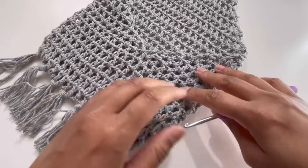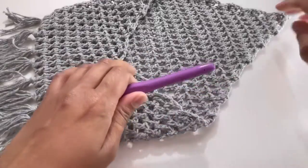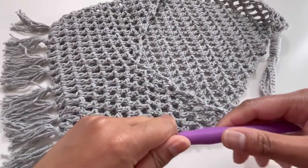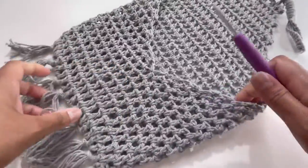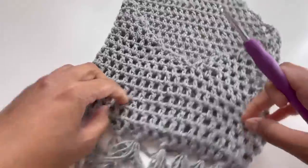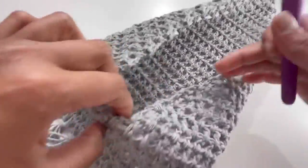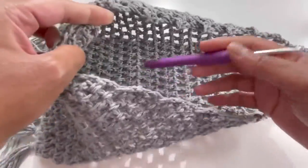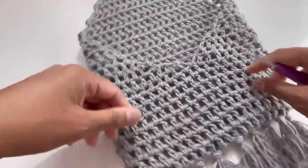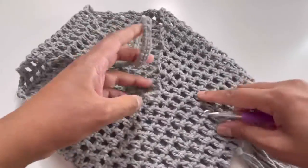Hello everyone and welcome back to my channel, this is Noota the Crochet World. If you haven't subscribed yet, please subscribe, like, share, and comment on my videos. Today we are going to do this beautiful wall hanging. It is a multi-purpose wall hanging — you can put your plants in it, or any other thing, and you can use it for your letters too, hanging it on the door.